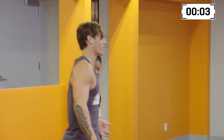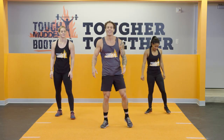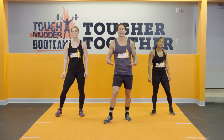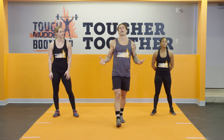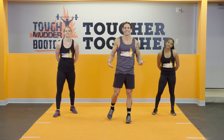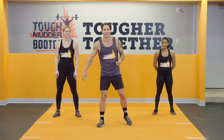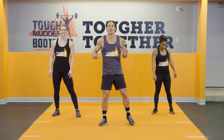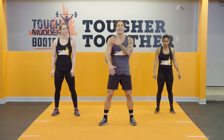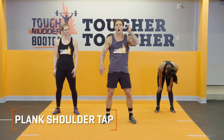That one got my quads going. That's good stuff right there. We've got one more set. We're building that agility to keep us successful on the Tough Mudder course and any obstacle that life may throw at us. Here we go, we've got 10 seconds left. I'm getting that sweat on already. We're going planked shoulder taps — it's all about core, it's all about the upper body. 3, 2, 1.